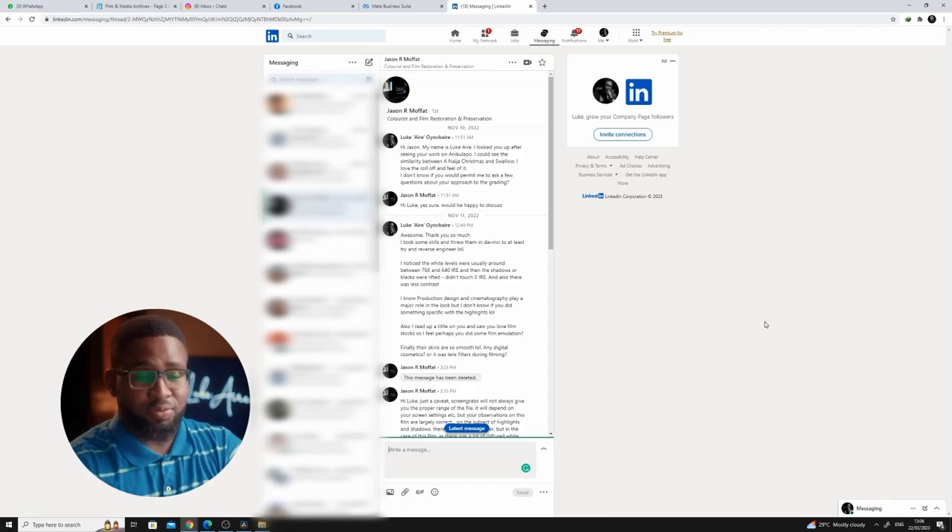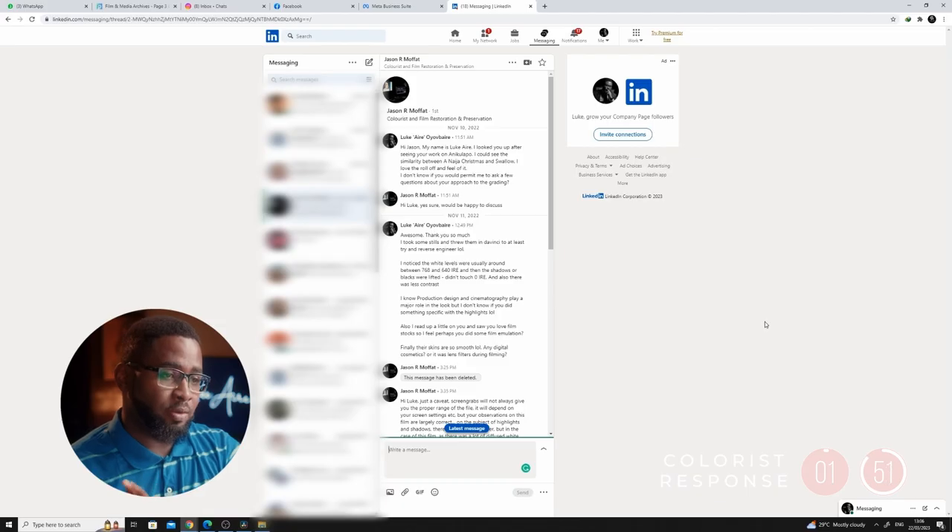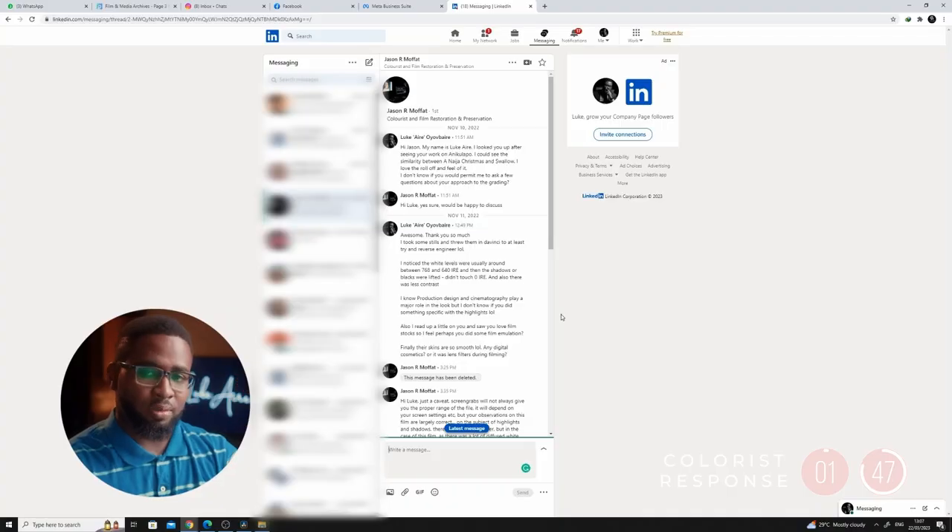I did do a bit of research and actually found the colorist, and that's Jason R. Moffat — I hope I got the pronunciation well. I did reach out; I found him on LinkedIn. These were some of my observations.